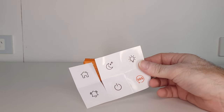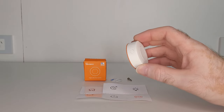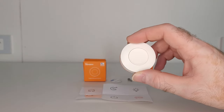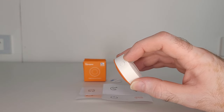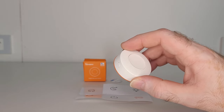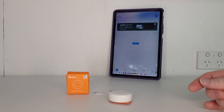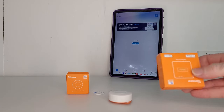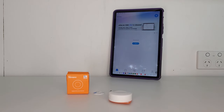It also comes supplied with some stickers which you can use to label the button, especially useful if you have multiple buttons in use. The size of the device is nice and small at 45 by 45 by 18mm. The little button on the side is used for pairing — just hold it down for 5 seconds to enter pairing mode. Sonoff uses the eWeLink app, but remember to add the Sonoff bridge first before adding the smart button. It's compatible with Alexa, Google, SmartThings, and other platforms, but I'll be using Alexa for today's demonstration.